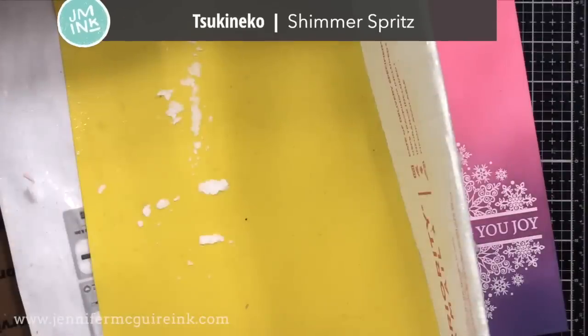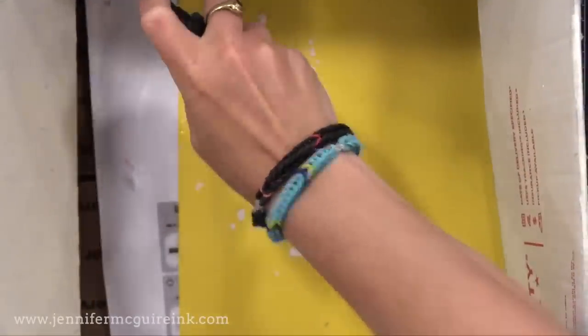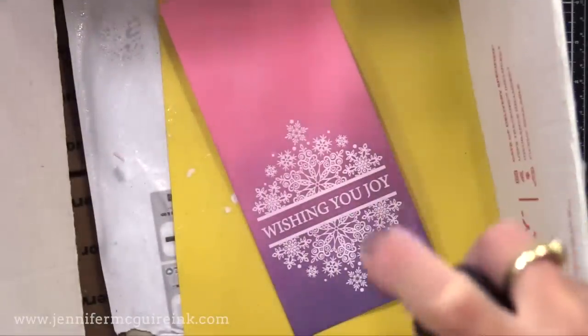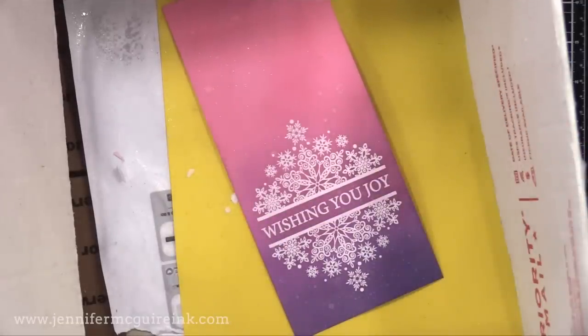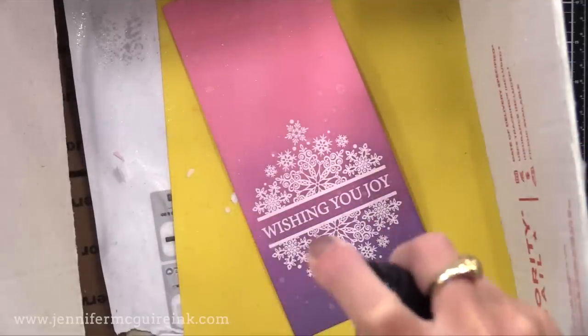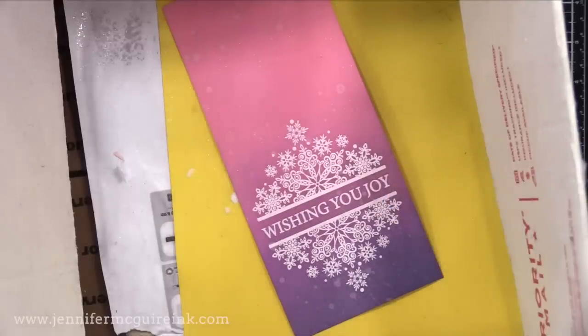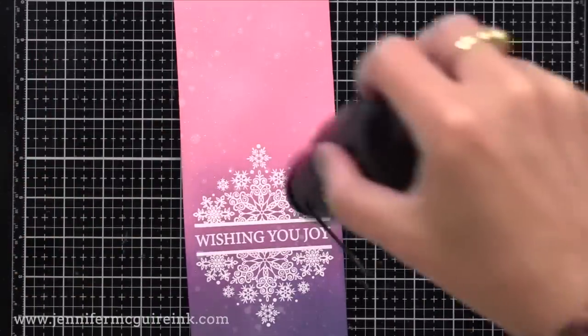I'll now take my inked background and put it in a box, and I will spray it a few times with Sukoneko Shimmer Spritz. This will provide a shimmer to the background and also some little droplets. I'll press the button down fully on the bottle to get a mist, and halfway to get little droplets. This is a great way to take a simple background with a lot of color and add something interesting to it. You don't need to do this if you don't want to, but I really like the results.